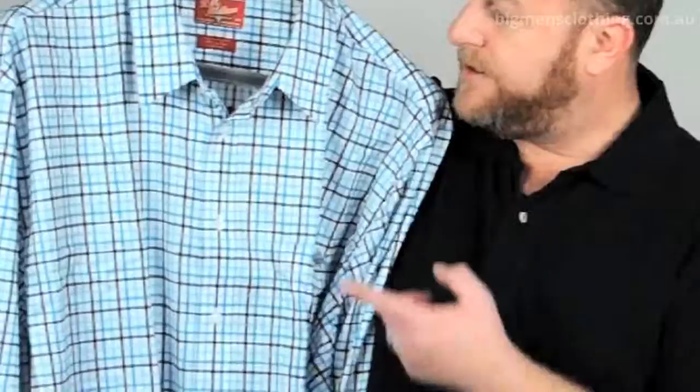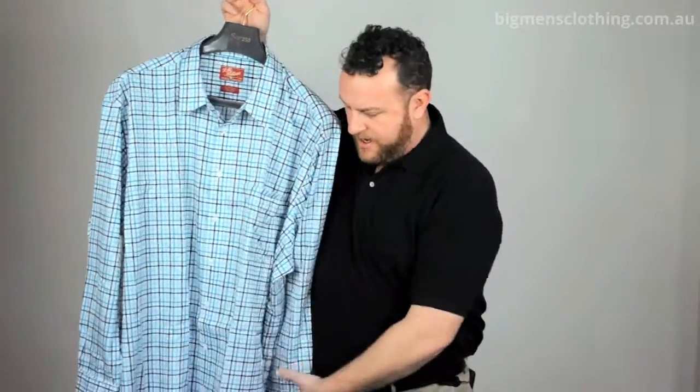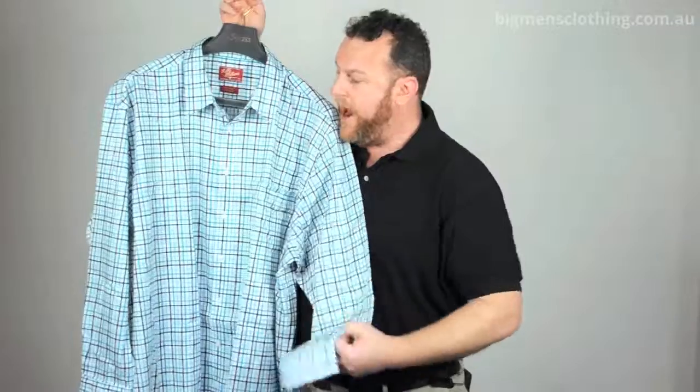It'd be fantastic to wear with your favourite pair of jeans or chinos. It's got a slight cutaway collar, a nice pocket for whatever you need, a good regular cuff, and it's a nice regular cut that goes from XB to 5XB.